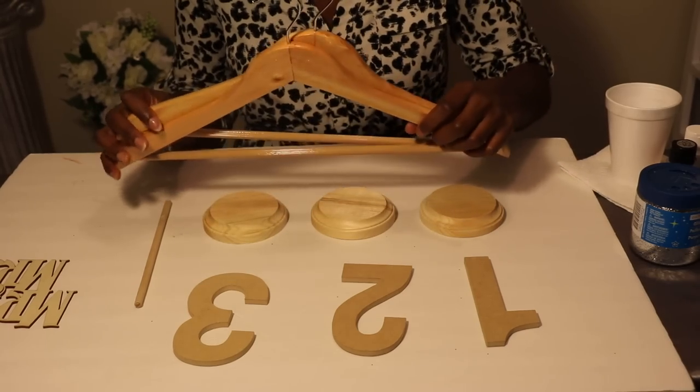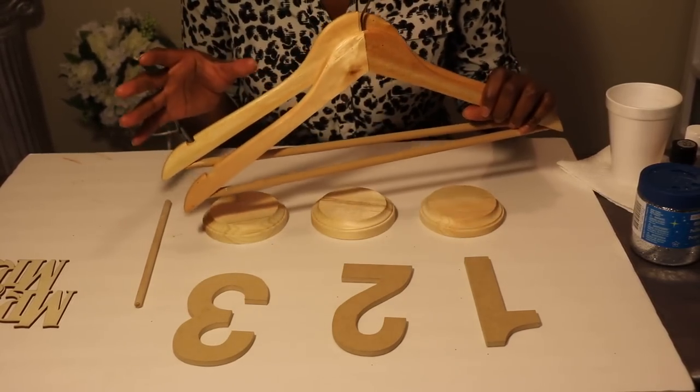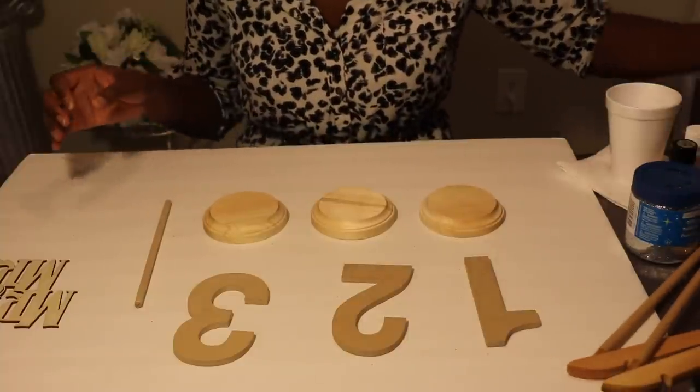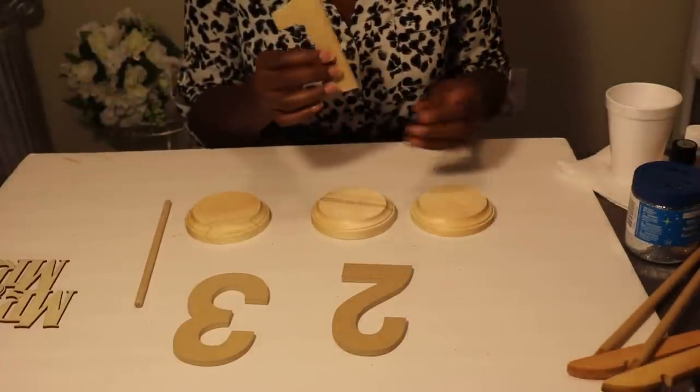We're also going to be DIYing bridal hangers. I'll show some pictures of some other hangers that I have decorated, but we're going to be DIYing bridal hangers, and you can make bridesmaid hangers if you want to as well. Alright, so let's begin.